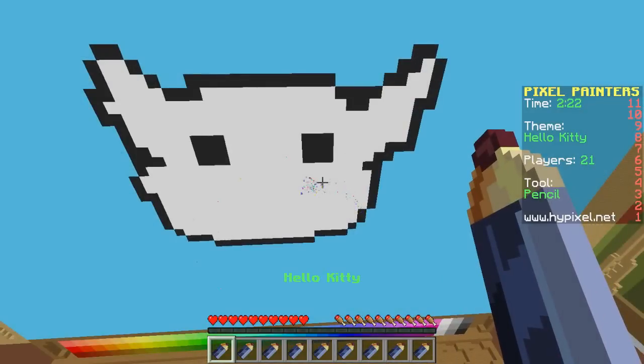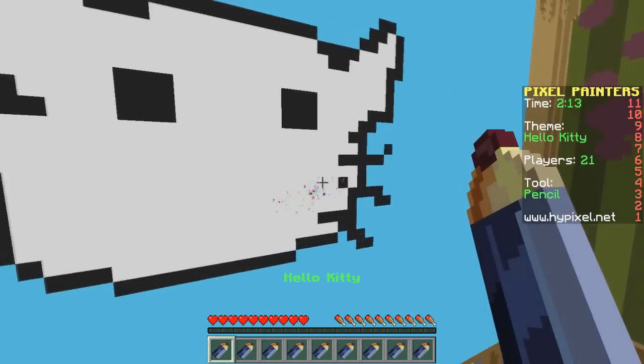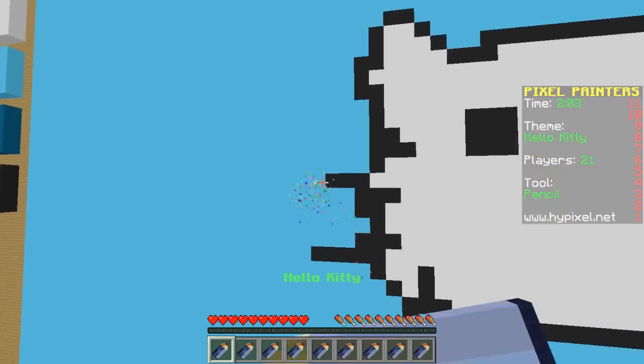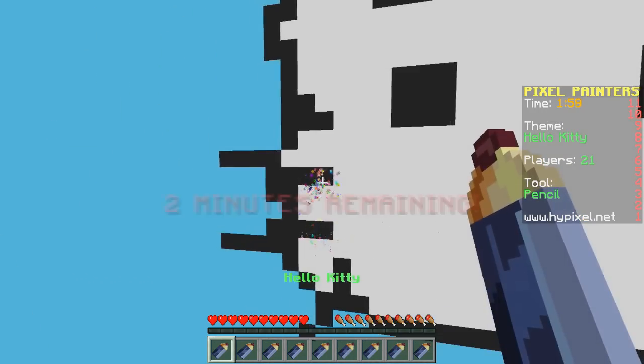Now let's get her whiskers. They kind of come off the side. And then one more. And then over here again. Cute. Not the worst, right? Not the worst. I don't know.